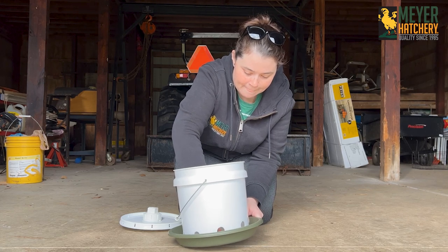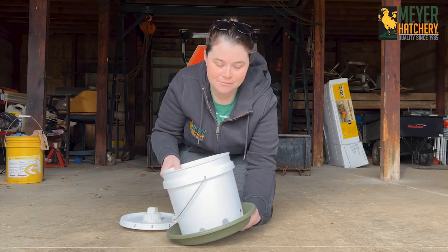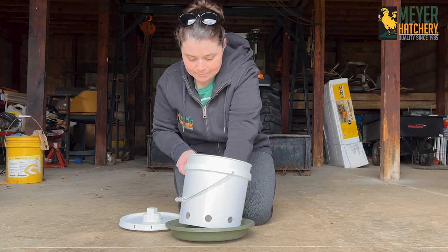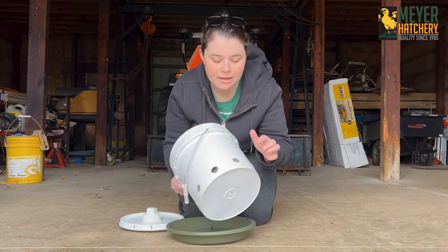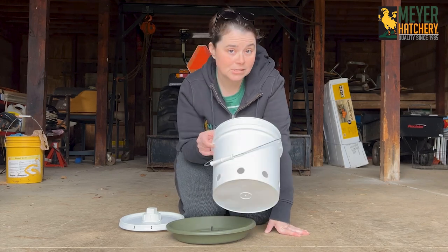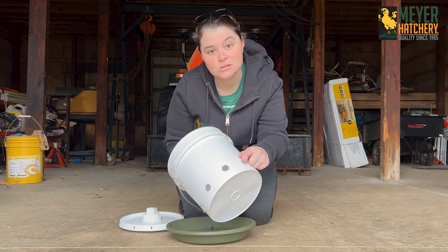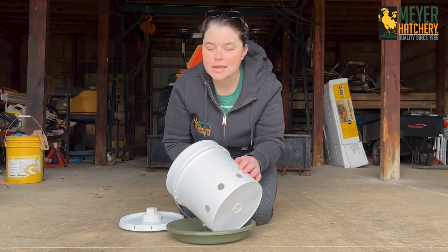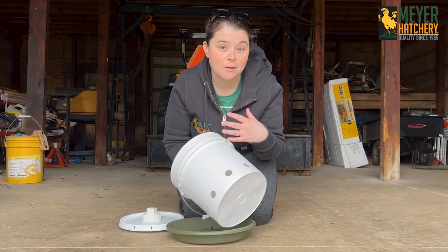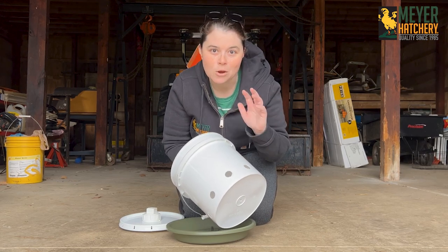I take my bucket and I want to drill some holes into it first. I use a 7/8 inch hole saw and I put little holes in here about every four or five inches. This is going to be for scratch, so I found that these smaller holes work really well. If you're making a feeder for pellet food, you might want to make your holes just a little bit bigger so those pellets can easily go in and out.